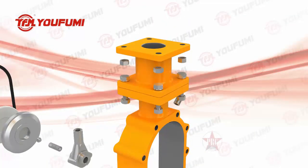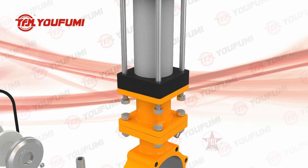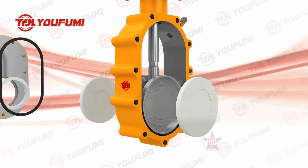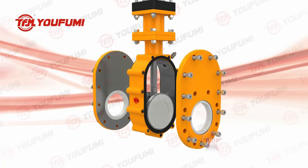A loading spring between the plate and seat ensures the elastic force always presses the valve plate toward the seat, guaranteeing seal performance and allowing the plate to move in the vertical direction. This helps compensate for thermal expansion and overcomes back pressure to maintain seal performance and prevent particle medium from entering between the seats.